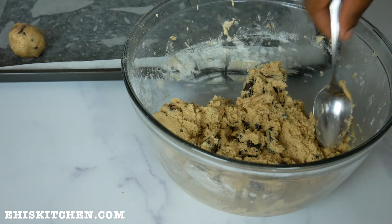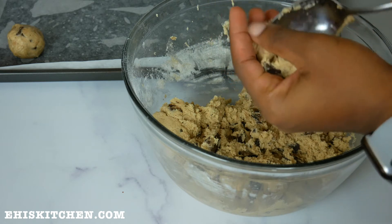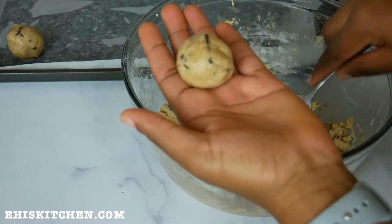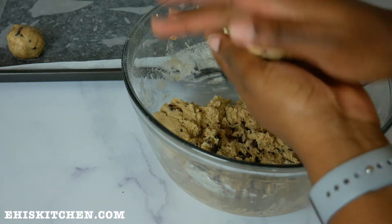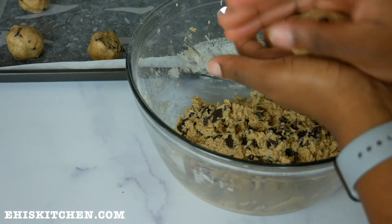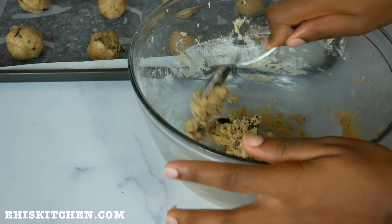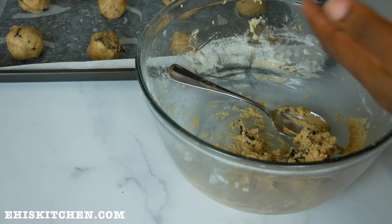With chocolate chip cookies, you have to let them rest in the fridge for about 24 hours, or less — they come out really great when you bake them after resting. I left mine in the fridge for about two hours because I couldn't wait, but if you want to bake them immediately, it will still come out good. I hear they come out even better when you let them sit overnight.